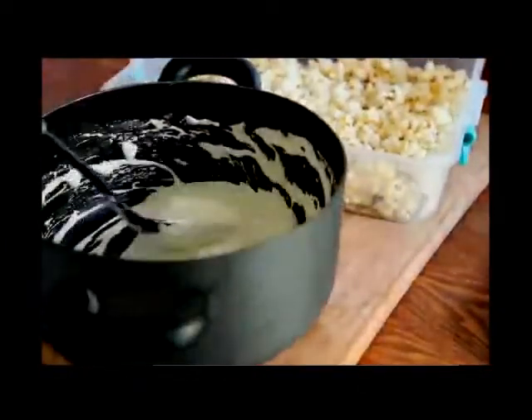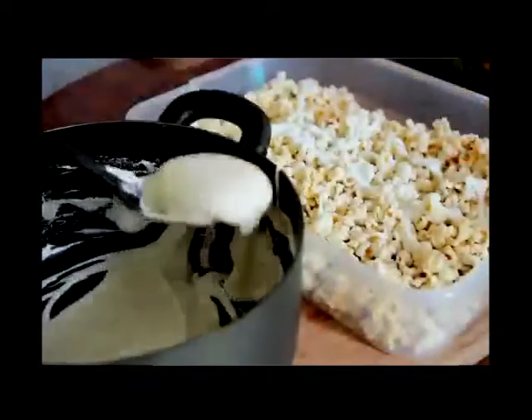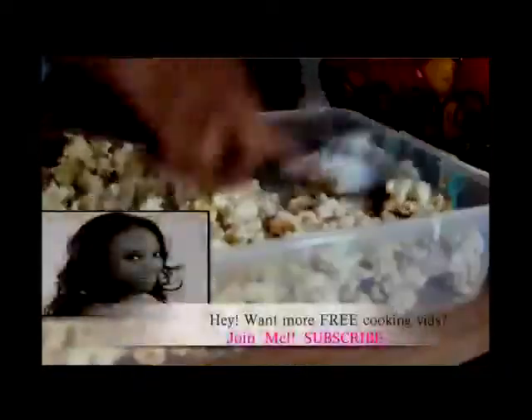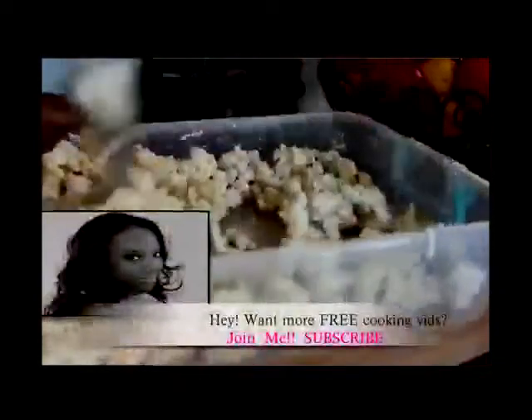Now drizzle this marshmallow filling right on top of the popcorn. Make sure you work pretty quickly because you don't want this stuff to start getting firm yet. You want to mix it all up just like that. Make sure you get the corners of the bowl you're using and get up all of those graham crackers. If you're enjoying this recipe please be sure to give me a thumbs up and comment — I love reading your comments.